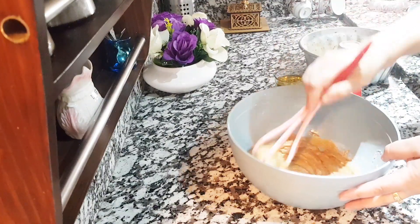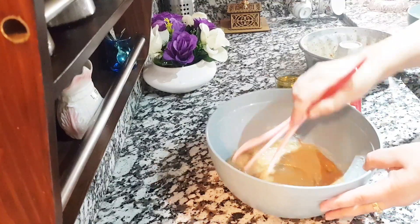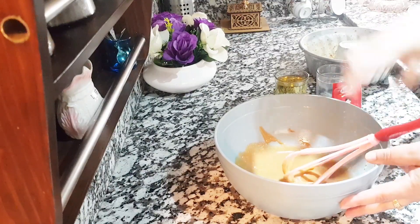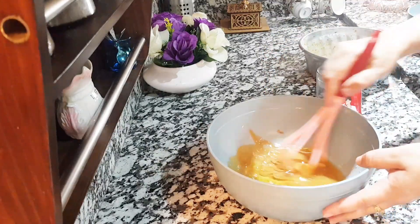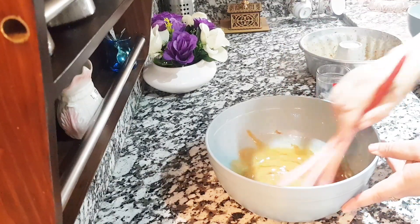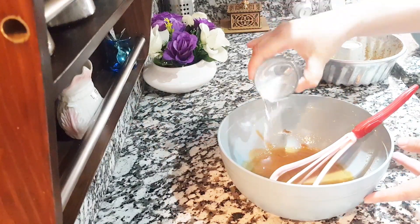We have 1 cup of olive oil and we will use some ingredients. We're going to use this for a little bit. We're going to place the lid and the oil.